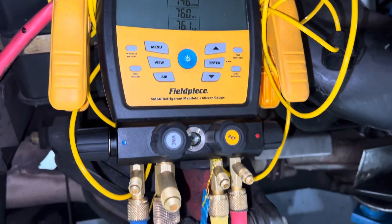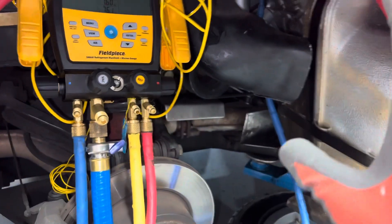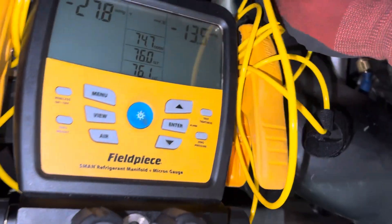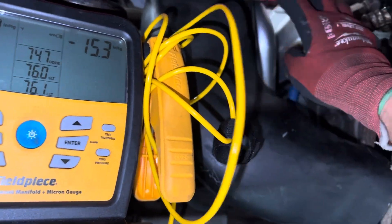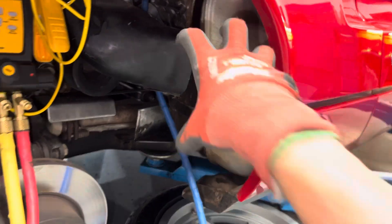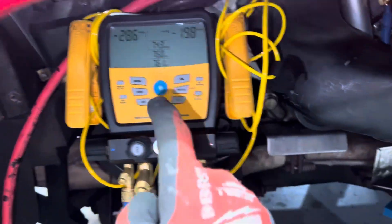Now I'm pulling the nitrogen that's remaining in the system through that same routine. It's leaving this hose — what's left in here at zero psi — traveling all the way down, being pulled from the suction side. I'll get it down to 500 microns again.